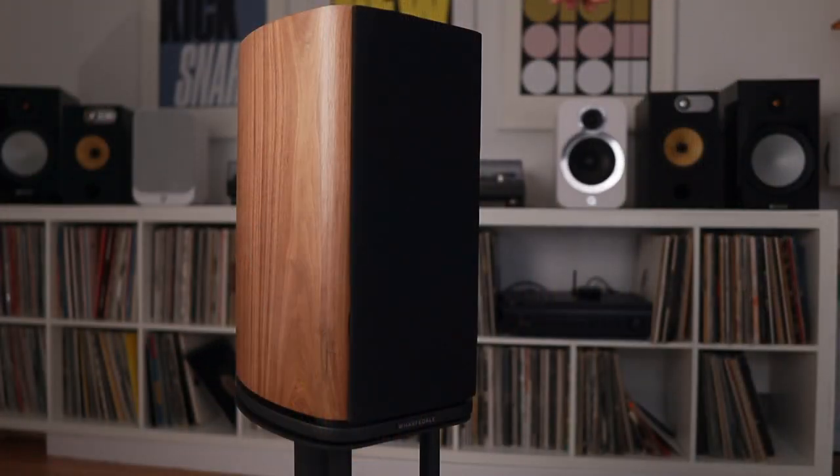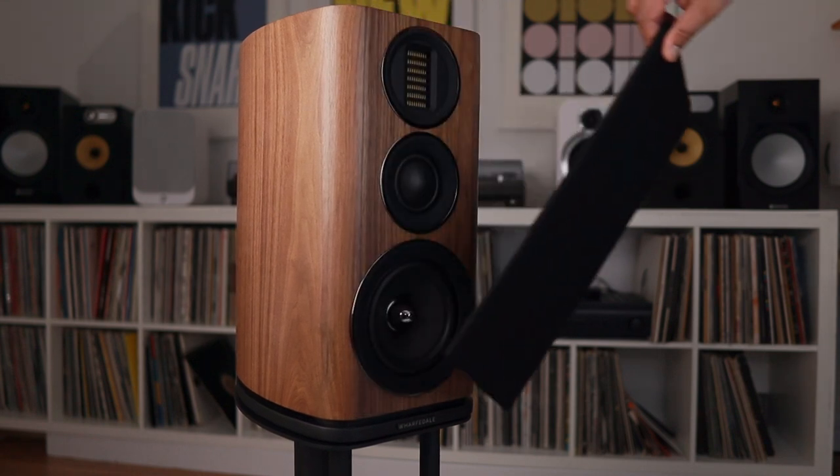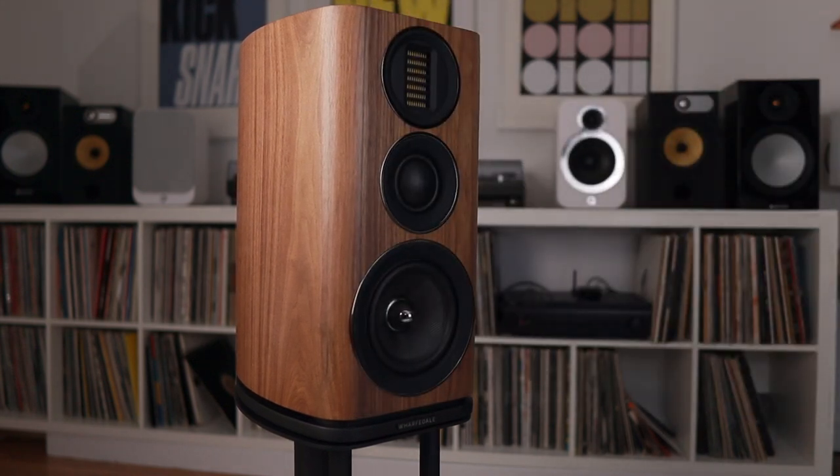The grilles are magnetic, though they aren't the best-looking things. But given the fact that there's a larger soft dome mid-range driver, I was inclined to keep the grilles on when not in use, as I was scared that my son might depress it when left unsupervised.